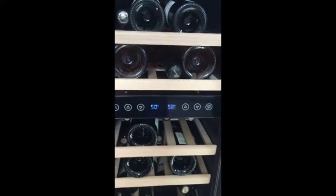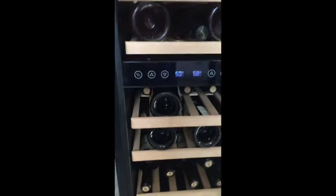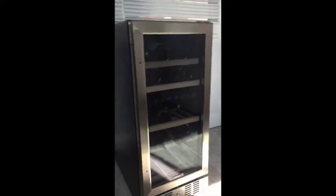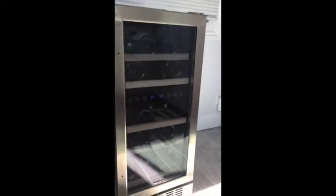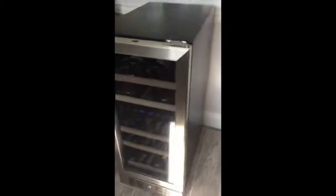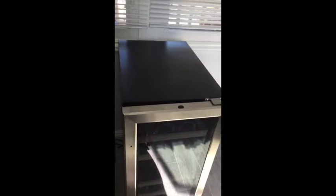If you like your whites to be a little bit colder than your reds, there we go. You can even hear it — close the door and you can hear the air come back on. This thing is so much fun. We've had probably too much fun picking out wines to fill it with. It's really cool because look at how narrow it is.